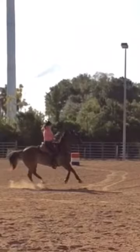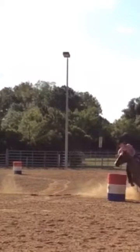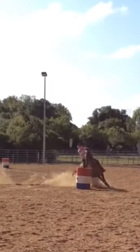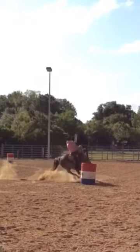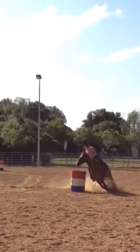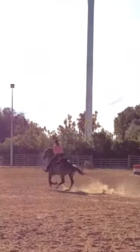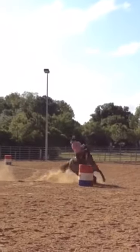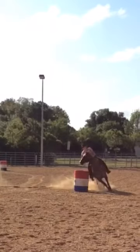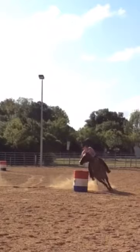If you'll notice, you're looking in, you're leaning in, and your hand is lifting up. So you're pulling her into the barrel and you're losing your pocket going in. Right there, if you'll notice, she starts the turn a little bit too soon because you're, again, leaning into the barrel. You're pulling her face to the inside and then she barely can clear it with her shoulder. So you didn't let her get in the turn. You also looked up a little too soon. I would have liked you to get up here and get a little bit more into the pocket, into the hole back here before you asked her to start the turn. You need to be more in this area. You're leaning, looking, and lifting too early on that first barrel.